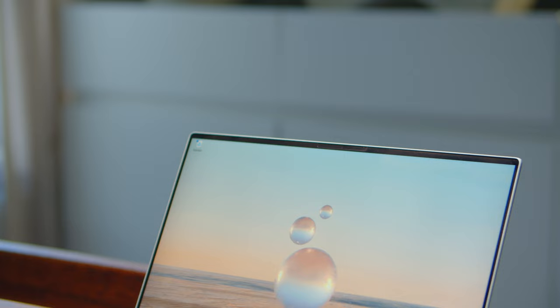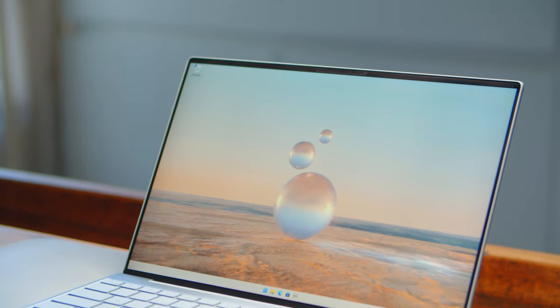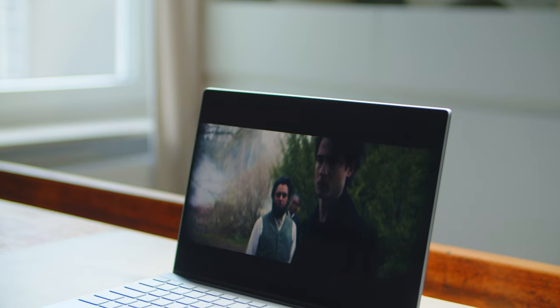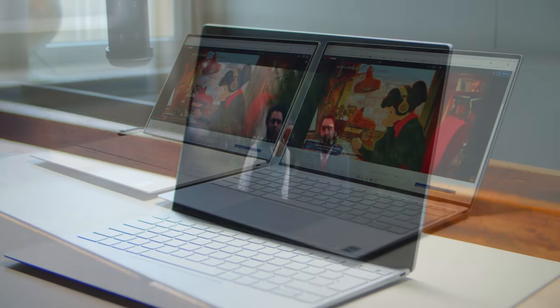My colleagues Andreas and Sebastian have been hard at work to provide you with all the necessary information. One area in which the regular XPS 13 surprised us is its sound quality. The sound coming from the two-way speakers offers a very rich soundstage and even some bass, which is very surprising for such a small and thin device. In stark contrast, the Plus is very disappointing in this regard, making the regular model the Netflix and YouTube machine to beat.